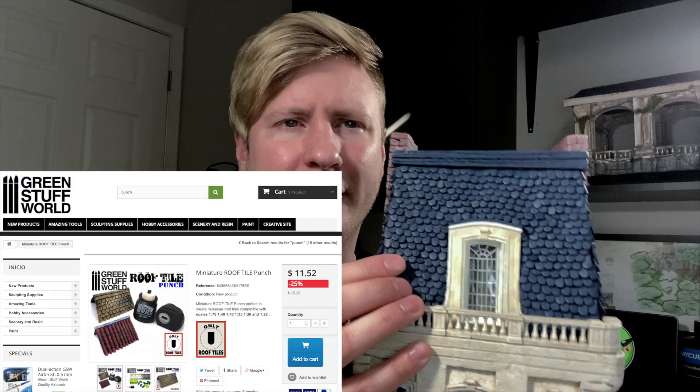I bought the Green Stuff World shingle maker, and that was a pain in the ass. I do not recommend it — sorry, Green Stuff World, you have amazing products, but that one is just too much effort for what you get.